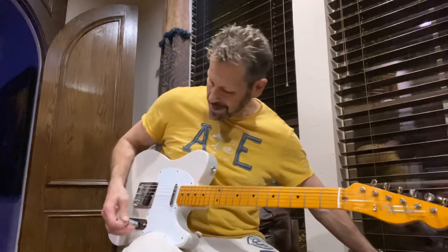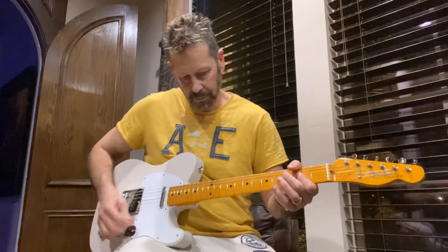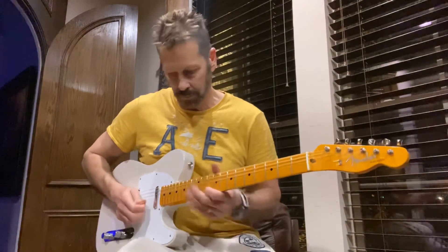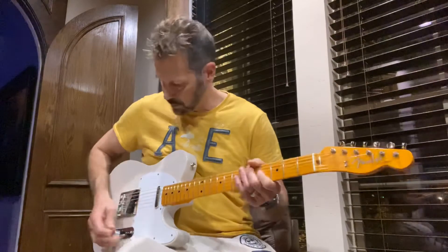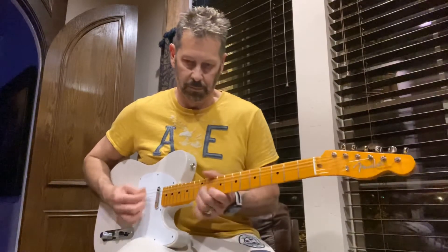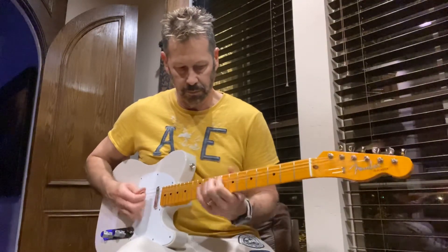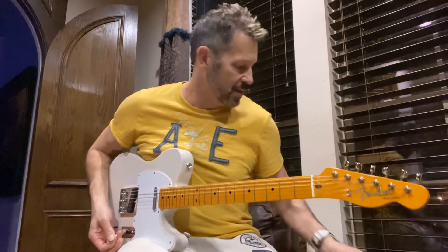I'm going to go ahead and crank on some overdrive for you so you can hear what it sounds like. Wow, that's a great sounding guitar.